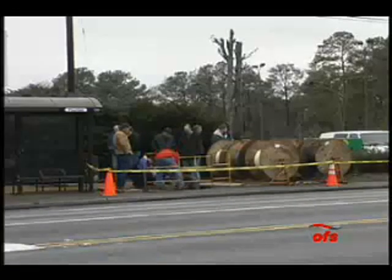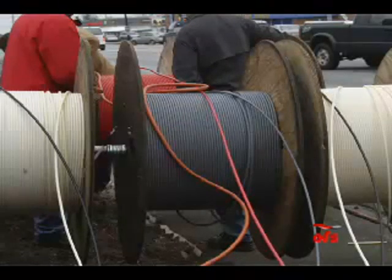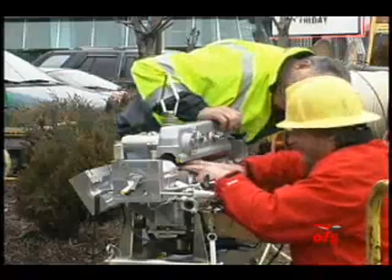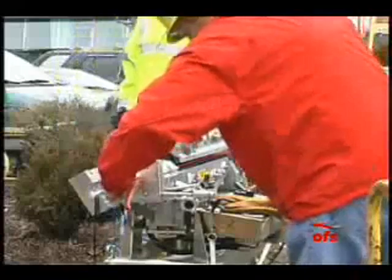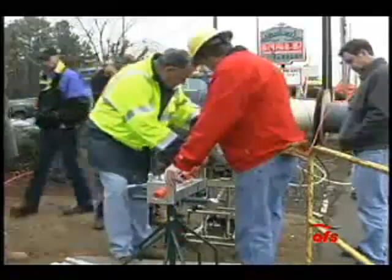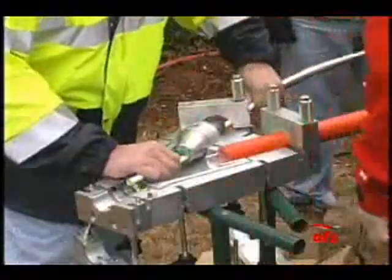The six microduct reels were loaded onto payoff stands. The end of each microduct cable was then fitted with a pneumatic valve used to pressurize the individual microducts during installation. The lead end of each microduct was loaded into the blowing machine. Due to the short length to be installed, only four of the microducts were run through the blowing machine. A short piece of conduit coupled a Y-block to the front of the machine, and the remaining two microducts were brought together with the four at the Y-block.